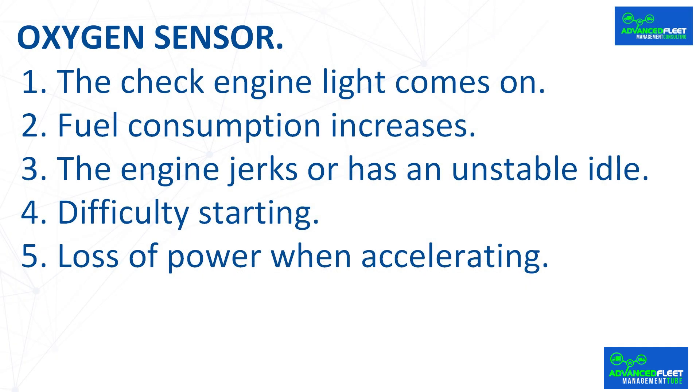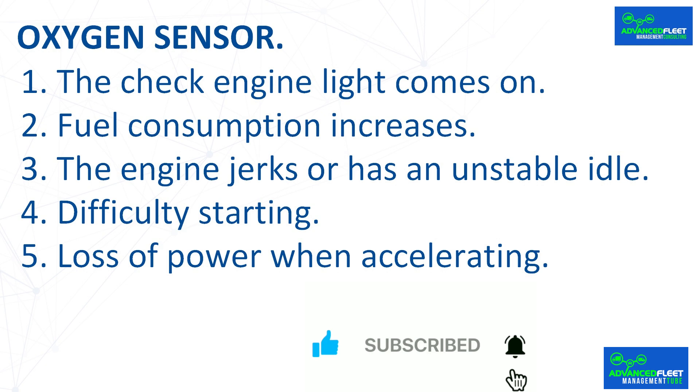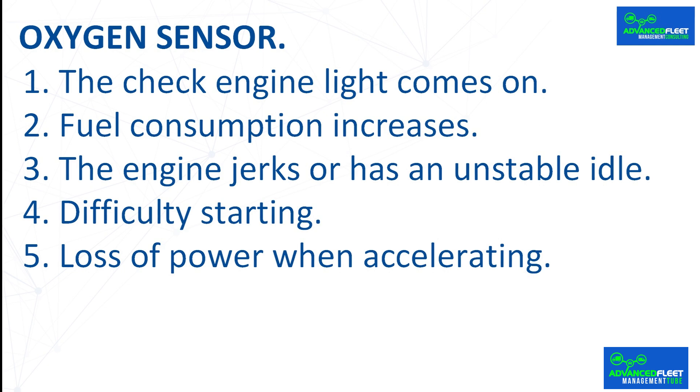When the oxygen sensor fails, several symptoms may appear: the check engine light comes on, fuel consumption increases, the engine jerks or has an unstable idle, there is difficulty starting, and there is a loss of power when accelerating. Driving in these conditions can damage other parts of the exhaust system, such as the catalytic converter, and increase repair costs.